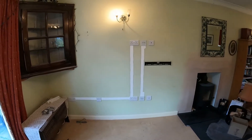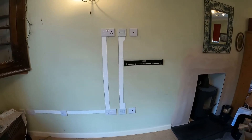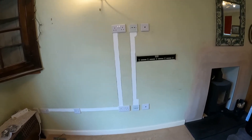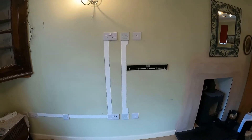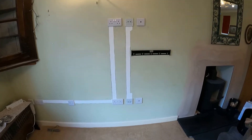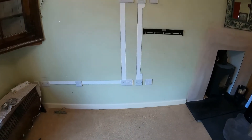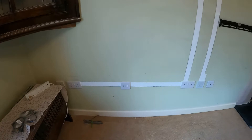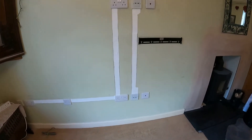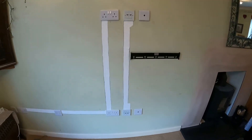The sockets are all in and filled. The TV is going to hang there — I'll get another shot with the TV up on the wall. So we've got TV aerial points at the top and at the bottom, HDMI outlets at the top and HDMI inputs at the bottom, a double power socket at the top and a double power socket at the bottom. It's all fused to protect the cable going into that socket and it's all capped and filled.